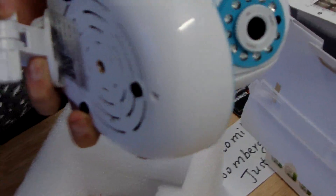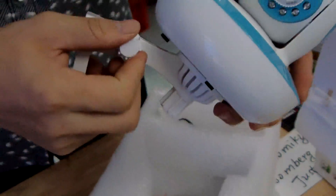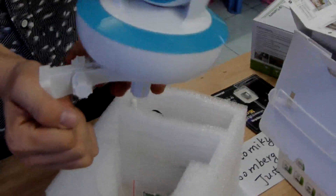The bracelet can be adjusted like this. This is the camera. Let me show how to install the bracelet. You can place it on the wall or anywhere you like — it can be adjusted to any angle.